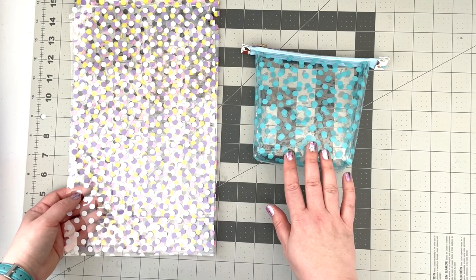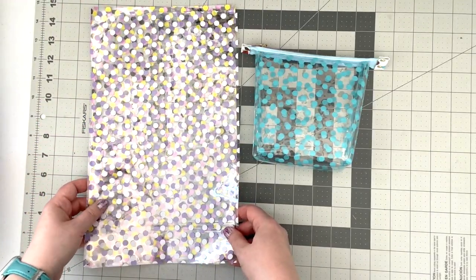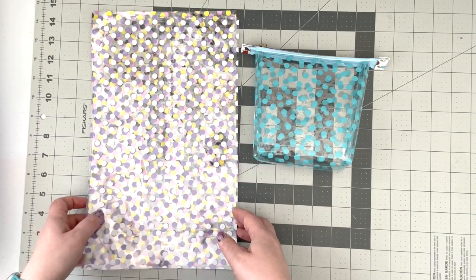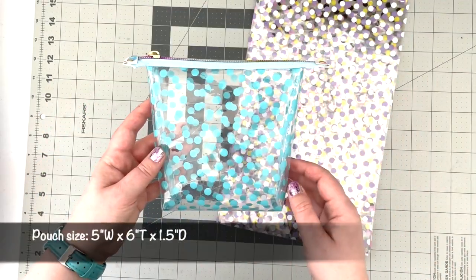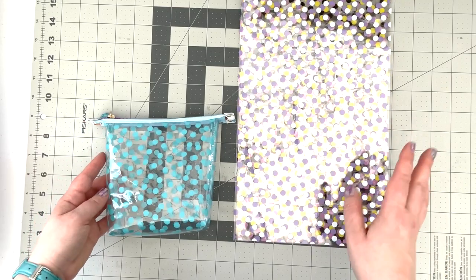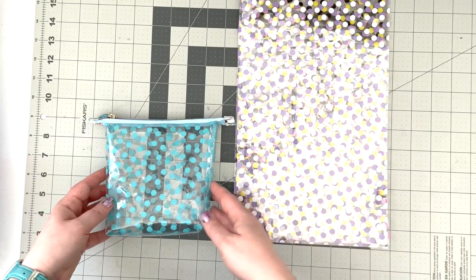If you are interested in making one of these, just grab yourself a set of those pre-cut sheets. The size of the sheets is seven and a half by 13 inches — that will create the size of the pouch. The finished size of the pouch is five inches in width, six inches tall, and an inch and a half in depth. You can also use basically any size sheet you have — you just adjust the zipper size and customize the size to your liking.